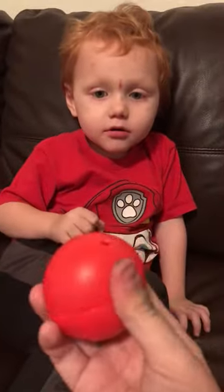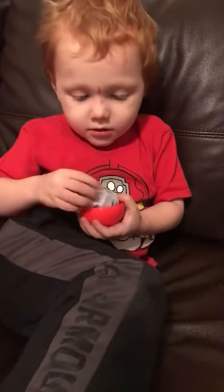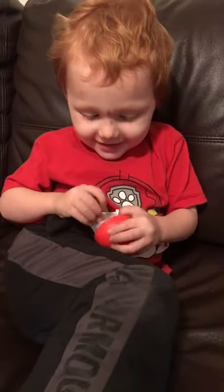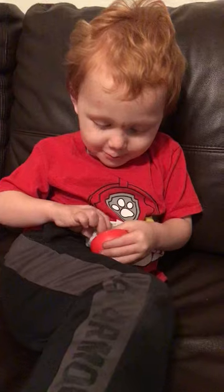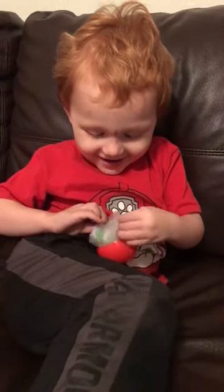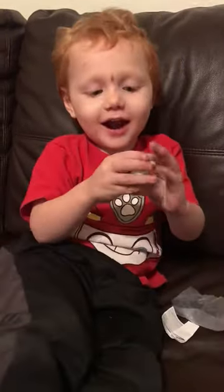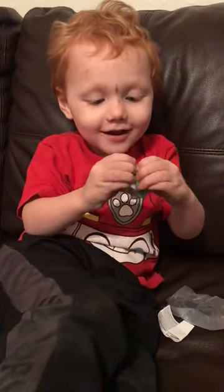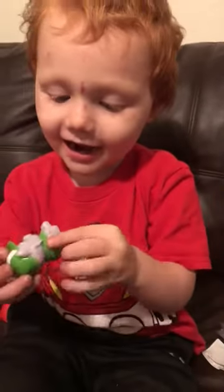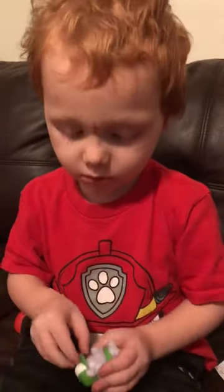How does it open? Who did you get? Who is it? Can I see? Rocky! He's my favorite! He's all stretchy and mushy.